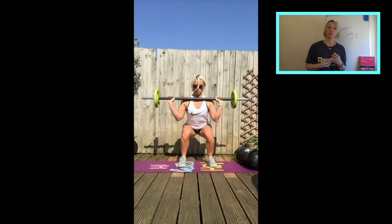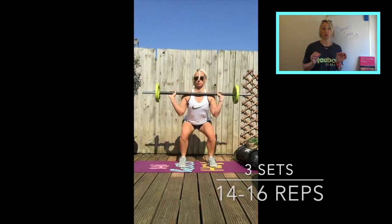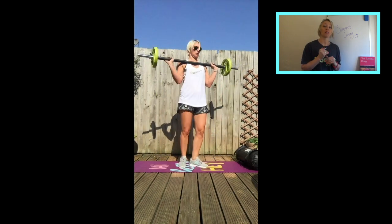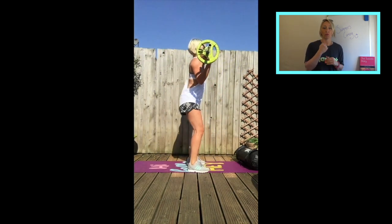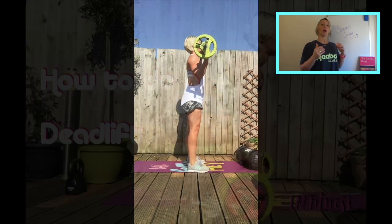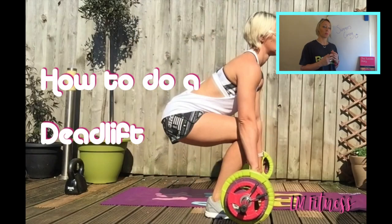Barbell front squat. If you haven't got a barbell, just do a bodyweight squat. Make sure you're pushing your hips back and your knees aren't coming forward of your toes. Keep your tummy engaged, back up, chest out, nice and straight through the body. Push back into your butt.